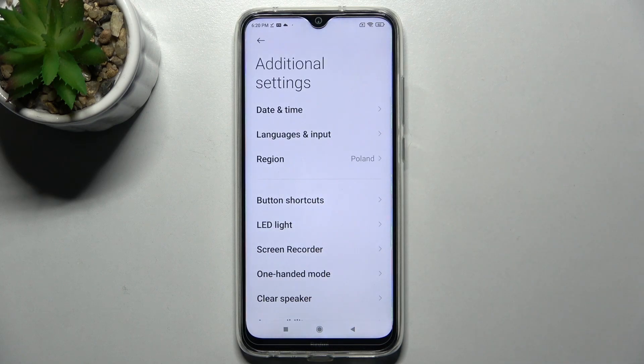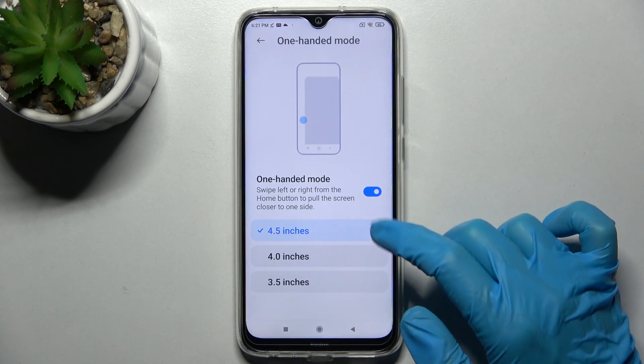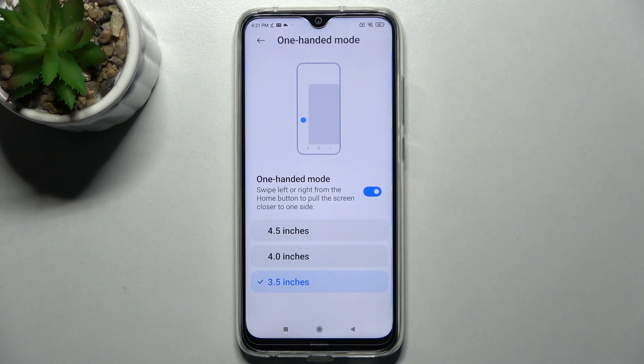Then you need to select One-Handed Mode and click on the switcher to activate it. Then select the size of your shrink screen by tapping on one of those options. After that, follow the instructions: swipe left or right from the home button to pull the screen closer to one side.